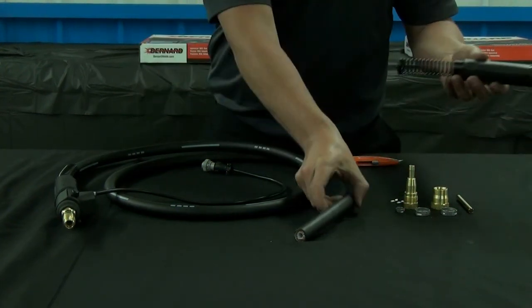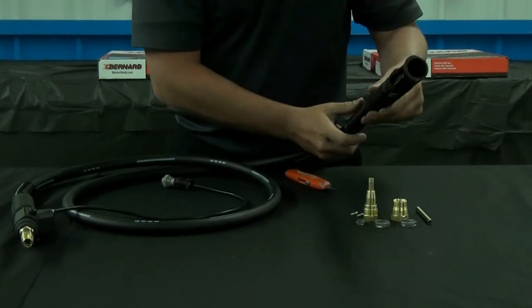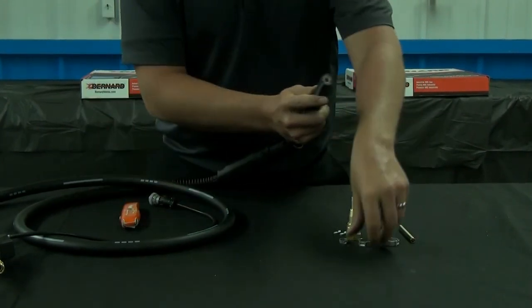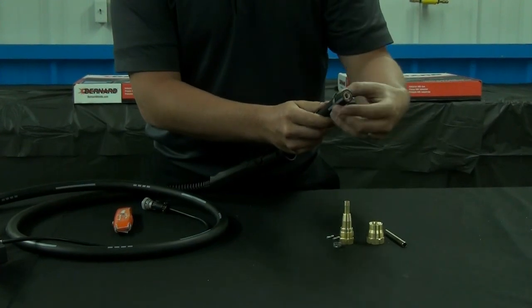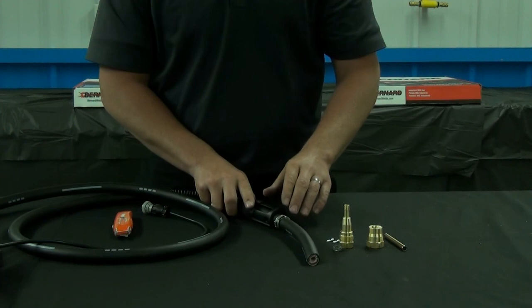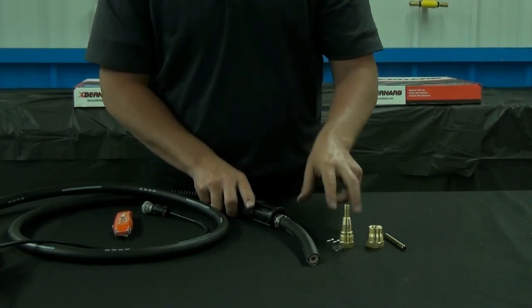The first step is to slide the handle and spring back on the cable. Then add both large outer jacket clamps. You must remember to add this handle and the clamps to the outer jacket before completing the cone and cone nut connection — they will not fit over the connection afterwards.